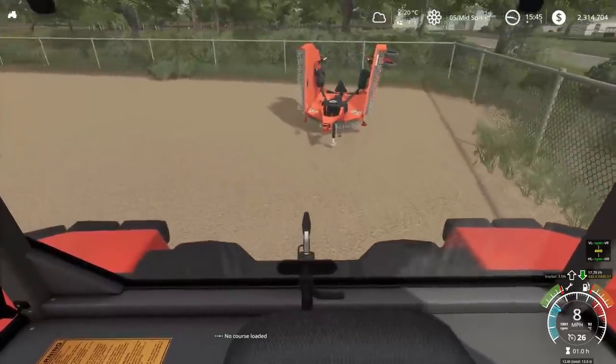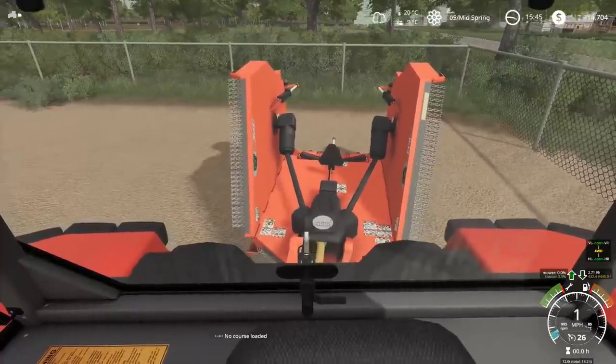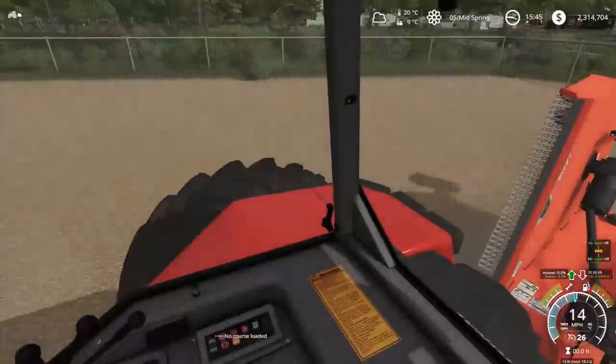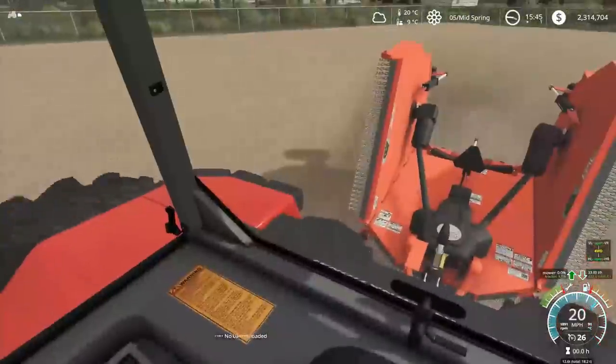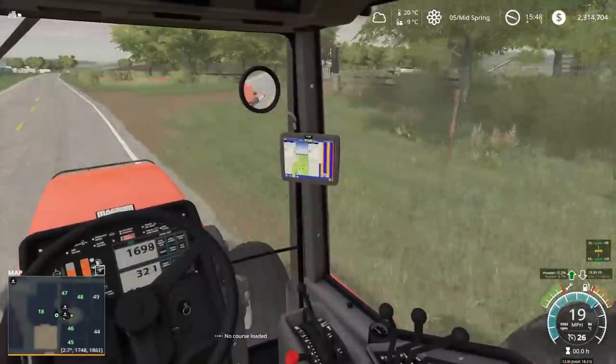So here's our mower that we're picking up - it's a nice used rhino. It doesn't have too many hours put onto it, not much work. They just put a set of new blades on it for us. It was a couple grand, but I think it's going to be worth it because we need something to clean up the yard a bit.